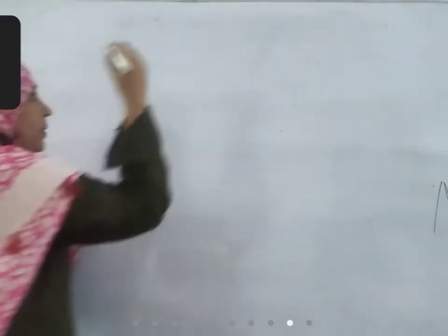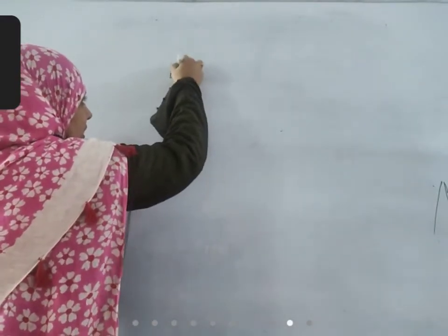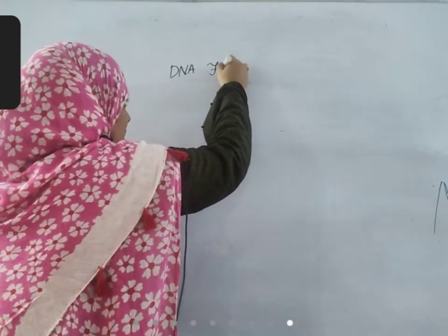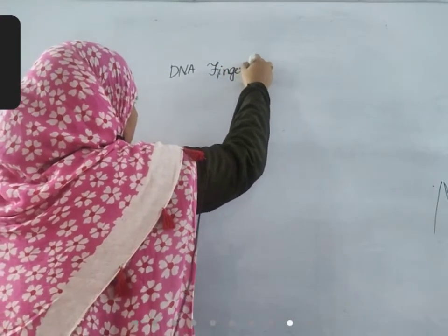Hello children. Today's topic is DNA Fingerprinting.